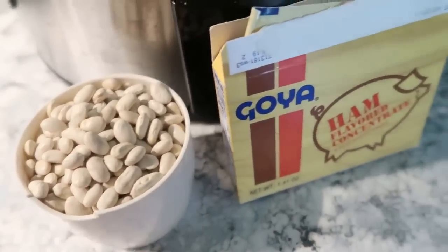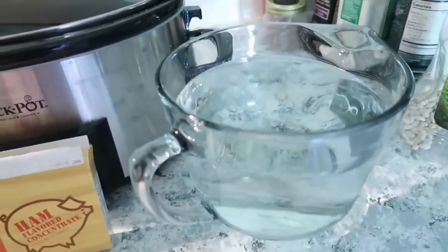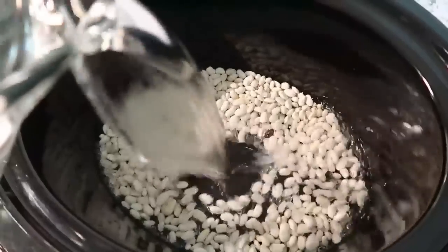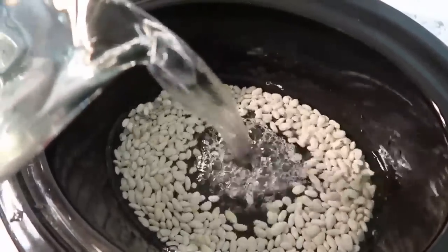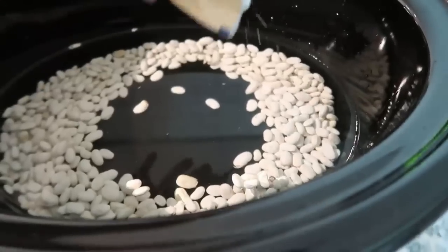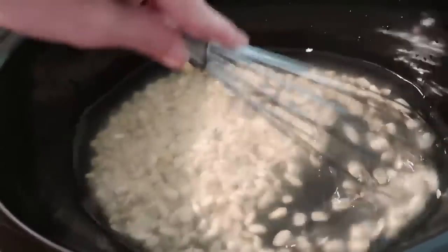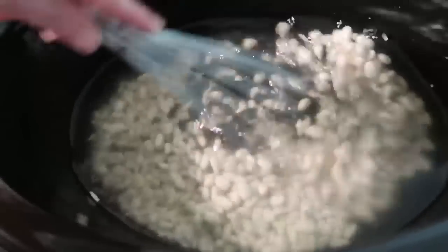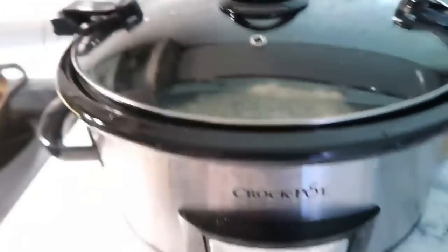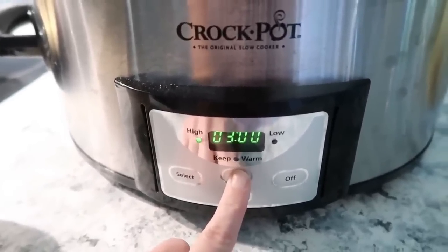This first one is a no-brainer: beans in the crockpot served over rice, perfect for a meatless meal. I'm using about a cup of pinto beans — you could use whatever kind you want. I'm adding one packet of ham flavoring, which you can find at Walmart, and then pouring in just enough water to cover the beans by about an inch. We'll whisk in that ham seasoning packet and cook on high for four to five hours, or double the time on low.